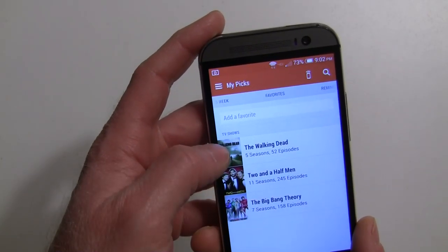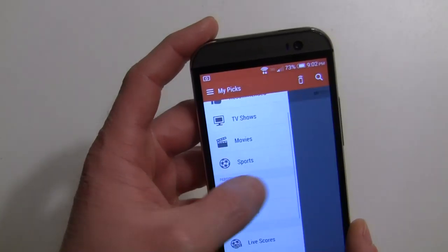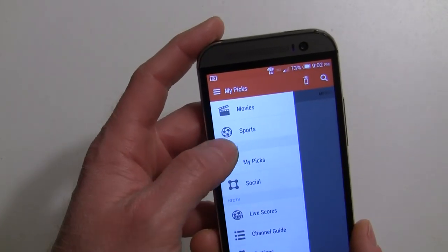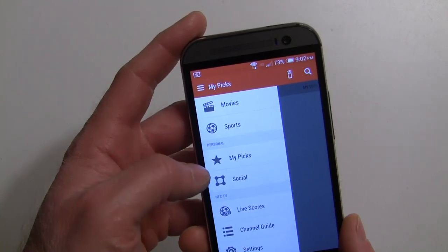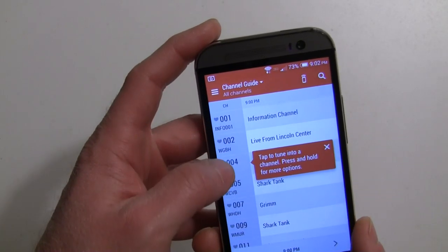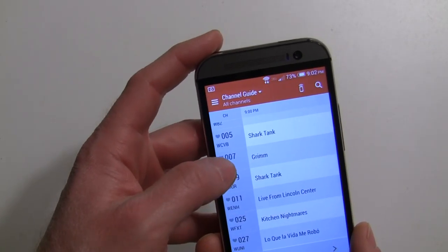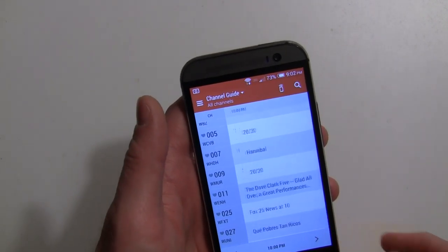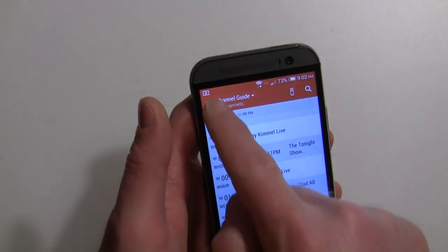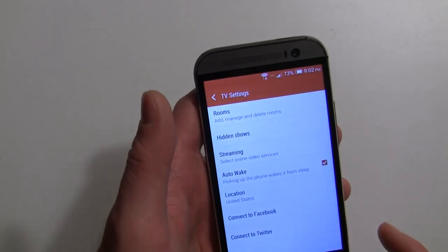You've also got your favorites and My Picks showing the shows you selected, plus reminders. You can select to be reminded to watch certain shows. You can go to the full channel guide to see what's on each channel, tap channels to change to them, browse different time slots, and access settings from there as well.